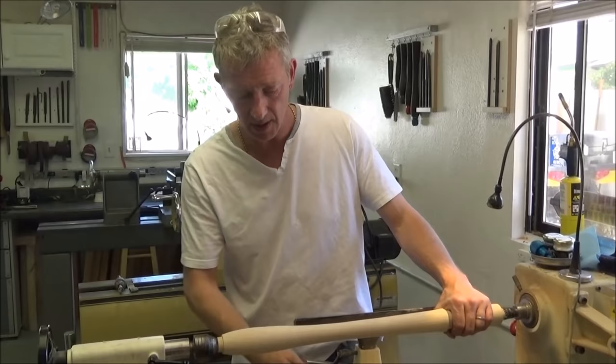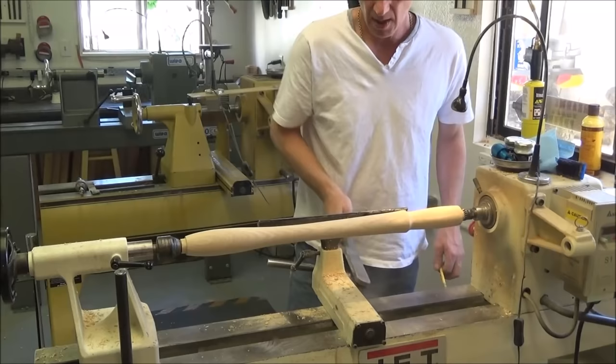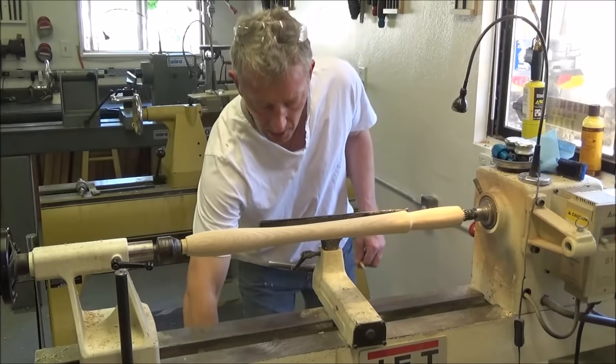It's turned, ready to scorch. First of all, risk assessment — let's sweep the shavings off the lathe. I don't want to be responsible for any burnt-down workshops.